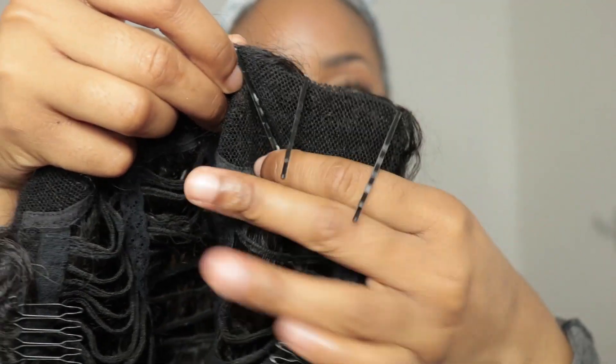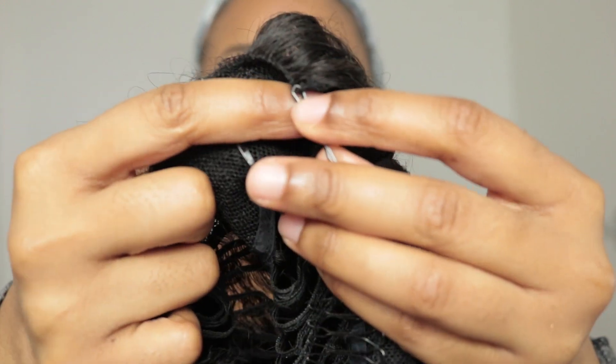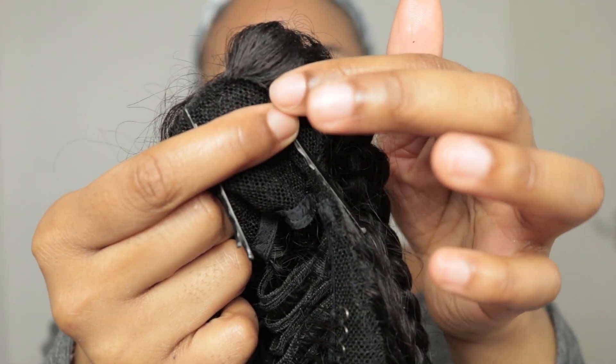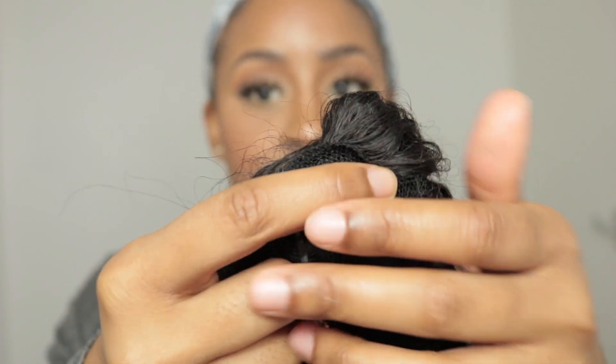When you have those three pins in place, when you place these bobby pins in your hair and pull it tight, you're supposed to be left with only the hair. This will give you the effect that the hair is coming out of your scalp. I'm quickly going to apply the rest of the bobby pins and I'll be right back.